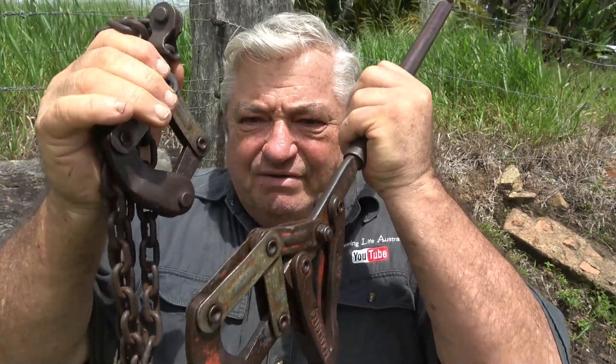G'day, welcome to Farming Life Australia. Today's video is about how to use fencing strainers. Hang around, you might learn something.